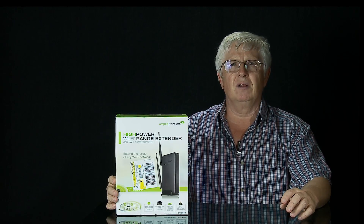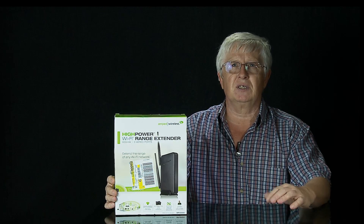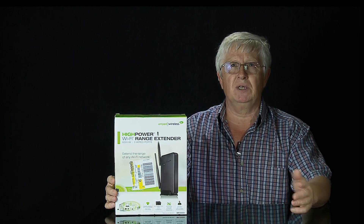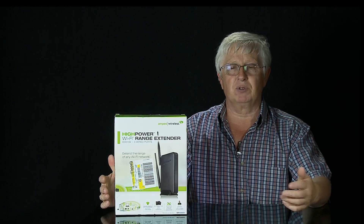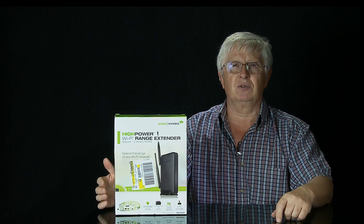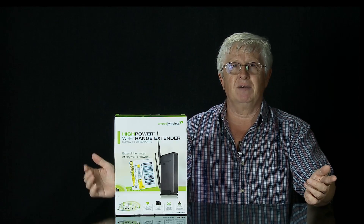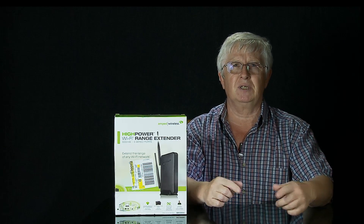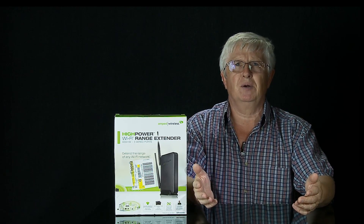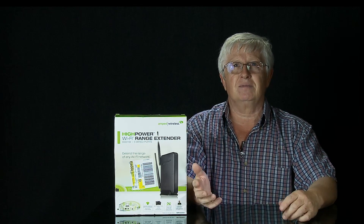There is a little downside to using extenders — it creates a different network, so you have to switch between networks. When I go back to the house, if the signal from the extender is not strong enough, I have to connect to my main router. So basically I have to go to settings and choose a different network. Not a big deal, but it could get annoying when you're walking back and forth a lot.